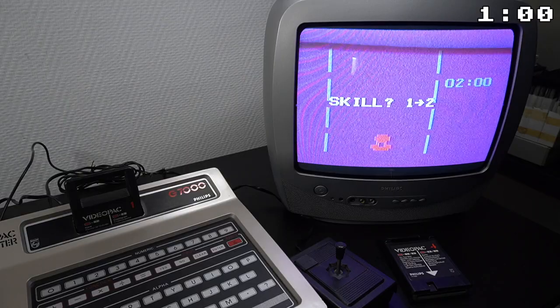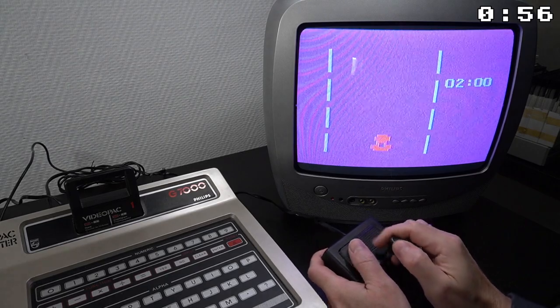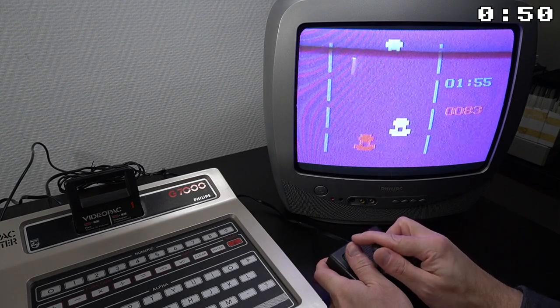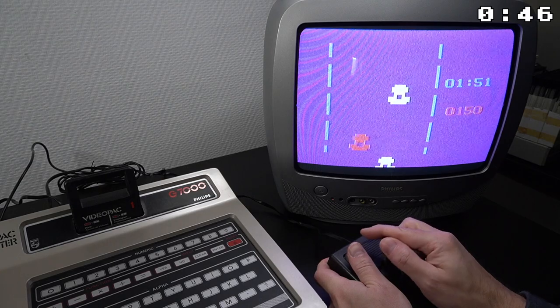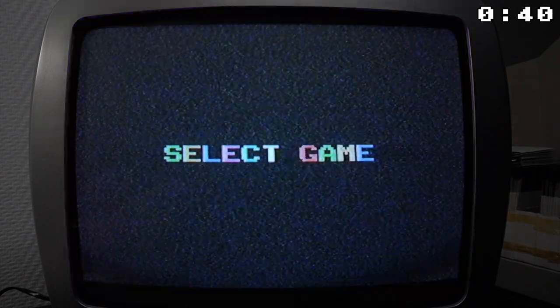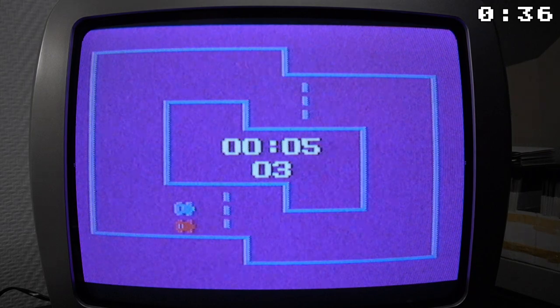This is the first game cartridge released on the system. It includes 3 games. The first one is called Race. The game is actually very responsive and very well playable with the joystick. Another game on this cartridge is a clone of the Sprint 2 arcade game, which is great to play with 2 players.